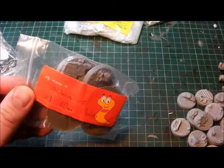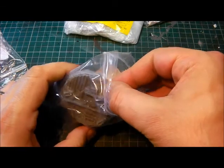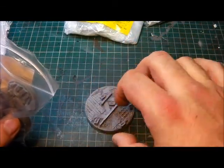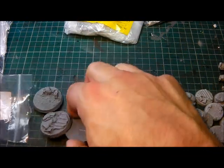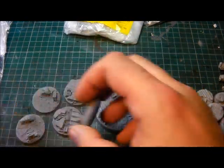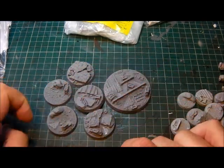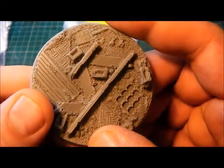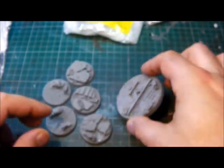And these are 40mm plus one 60mm base. Let's get that out. Oh, that is a dreadnought base waiting to happen. That's very nice. And what have we got here? Terminator bases. Oh dude, fantastic. That is lovely. Let's just look at the detail on that. Yeah, that is way cool. Oh, that is nice.